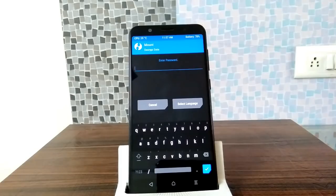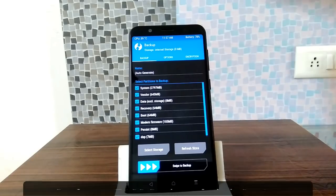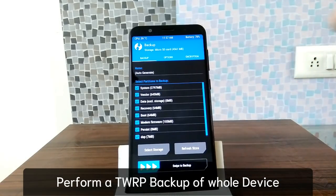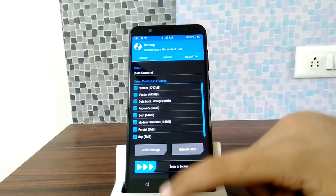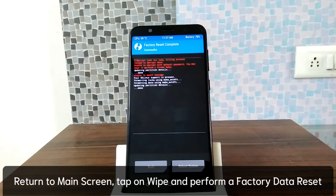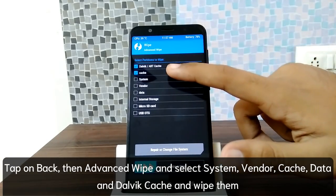Once in TWRP, cancel the prompt, then tap Backup. Select all partitions, then tap Storage, select SD card, tap OK, and swipe to take the backup. This backup allows you to return to your original firmware. After the backup completes, tap Home, then Wipe, and do a factory reset. Then tap Advanced Wipe and select Dalvik cache, System, Vendor, and Data.